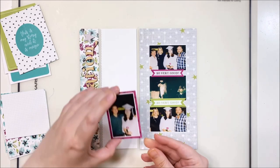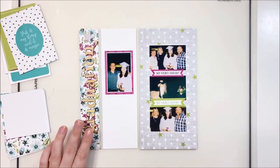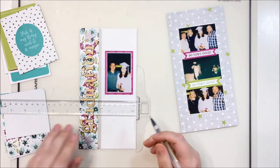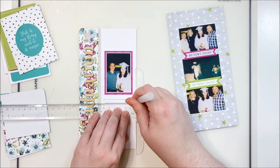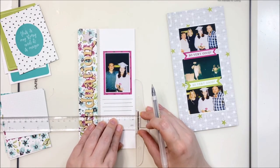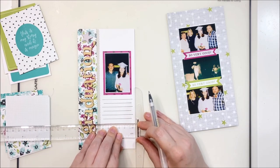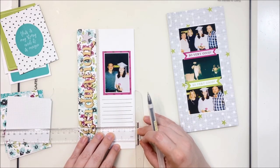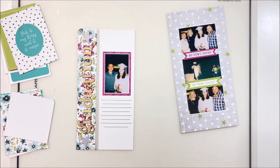Everything is taped and glued down off camera, and now we're adding journaling and those final finishing touches. Starting with my T-square ruler to add journaling lines underneath my photo — a quick and easy way to add them. I completely guess at how many lines I need. I'm a writer, so I'm good at rearranging sentences: if I have two or three more lines and not much to say, I embellish with slightly longer words; if I only have one line left, I can shorten them.